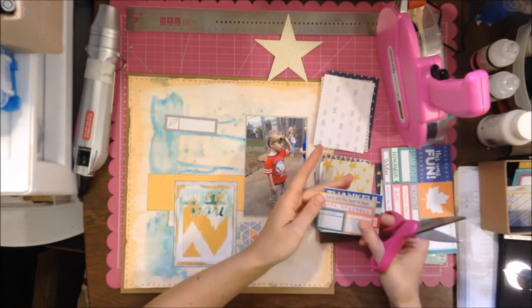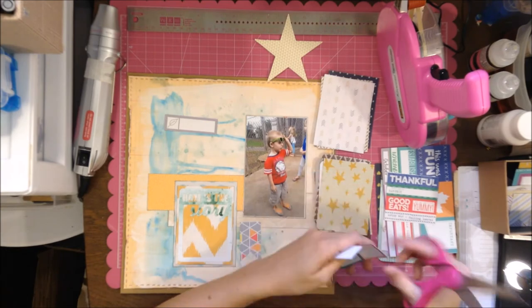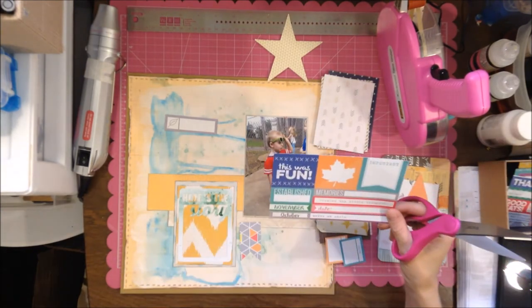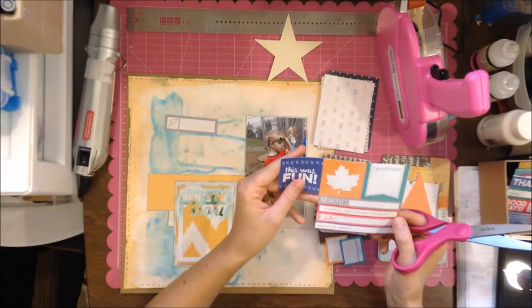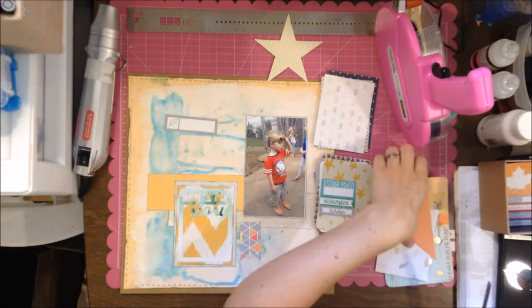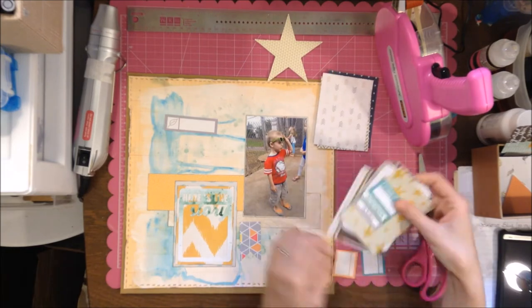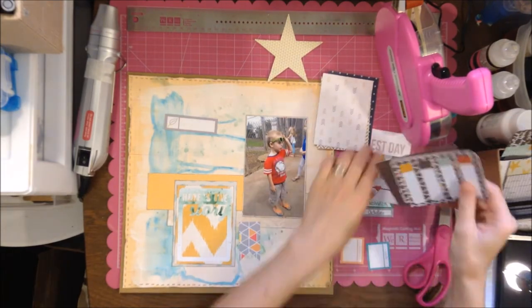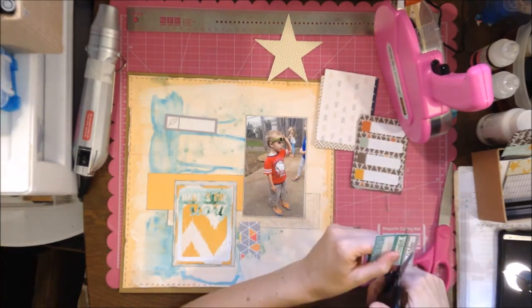I think those might be Ellie's Studio — if I'm not mistaken, because I have some Christmas stuff and they look really similar. I'm just looking for colors that I think are going to match: some blues, some yellows. At this point I'm thinking about what colors can I get that are similar but also contrasting — that are going to look good with everything else. I don't want to do a whole lot more, but I do want to layer behind my photo.